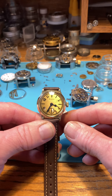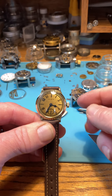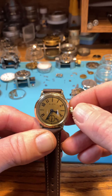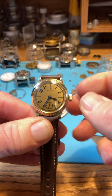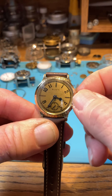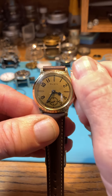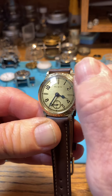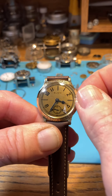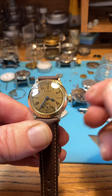The way I wind these is only in the forward direction — I don't go back and forth. Just in the forward direction, or clockwise, and you wind them that way until they're tight. You'll feel it when they're fully wound.